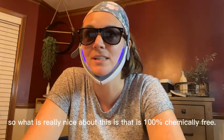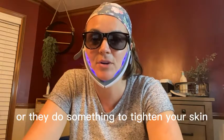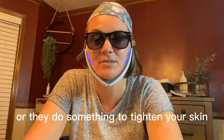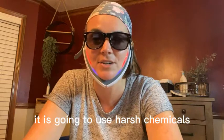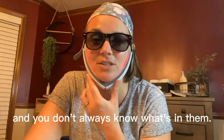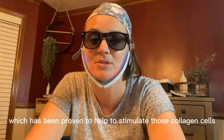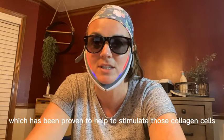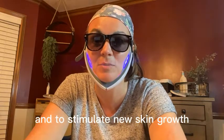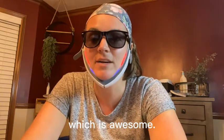What's really nice about this is that it's 100% chemically free. If you go to the salon and they do a peel or something to tighten your skin, it's going to use harsh chemicals and you don't always know what's in them. With this, it's just using vibration and light, which has been proven to help stimulate collagen cells and new skin growth.